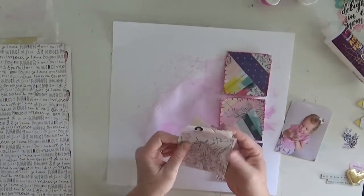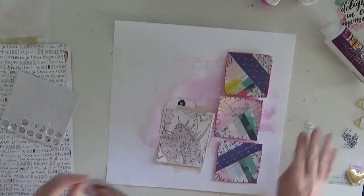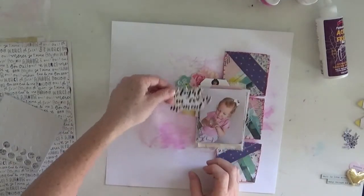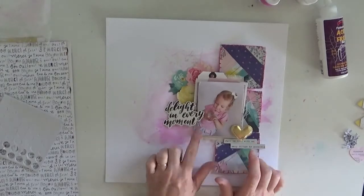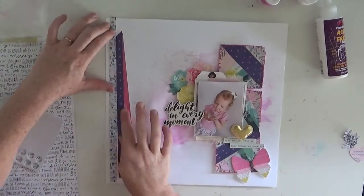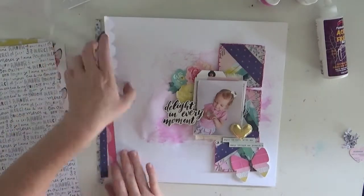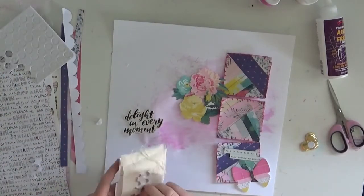I'm just working here now on the layers behind the photo. They are a tag and a little card that actually comes from the Chasing Dreams pack in the main kit. There's so many bits and pieces in there that can be used as layering pieces, which is what I love. And then another of the flowers as well. That little bird I'm placing right now is from the sticker sheet. What I actually do with the sticker sheet is I always back everything onto cardstock and then cut it out, simply because I move bits and pieces around before I commit to sticking it down.